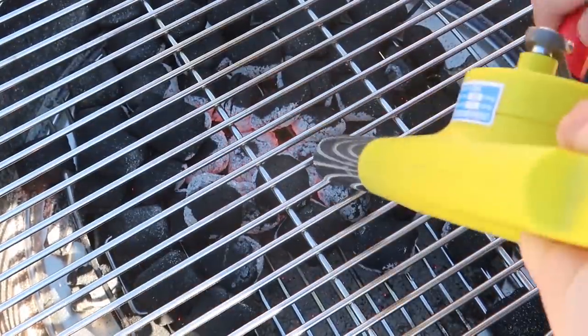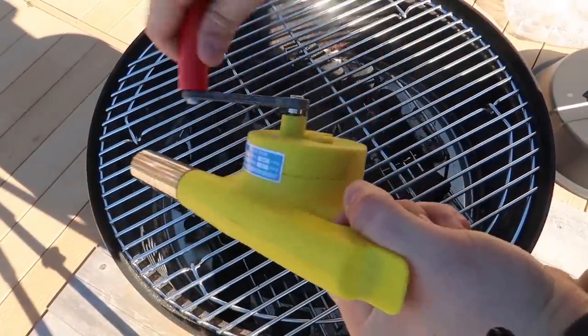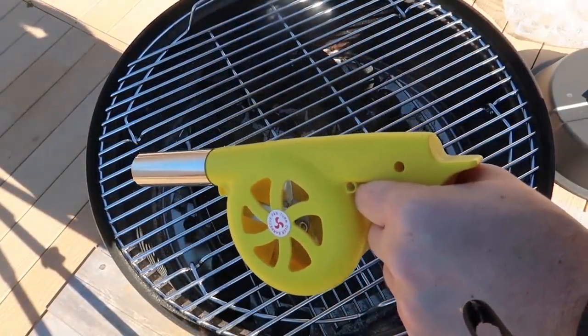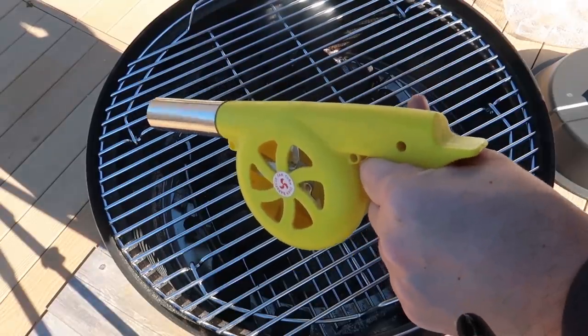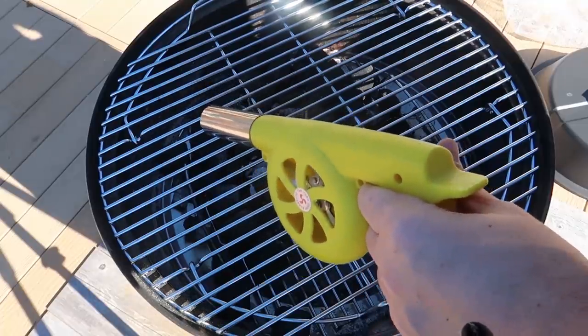I honestly thought it would be a lot easier to spin it — it's a bit harder, that's for sure. I wish it was electric, that would have been even easier. But it's super nice that you don't have to worry about batteries.